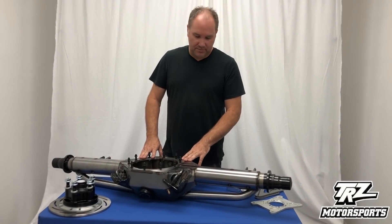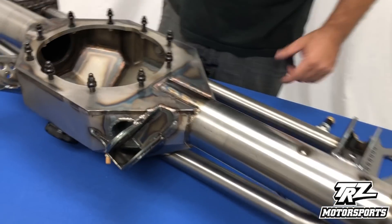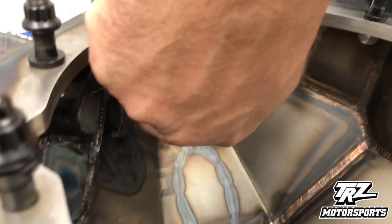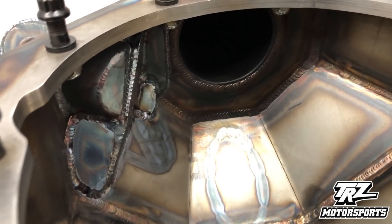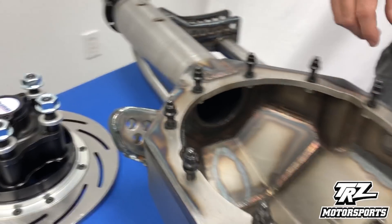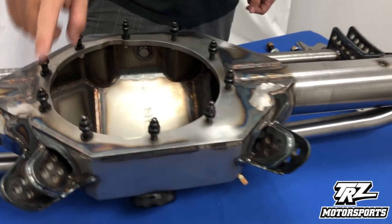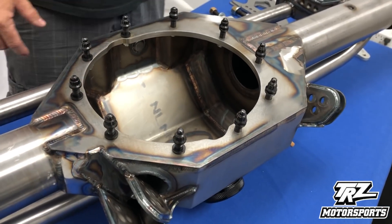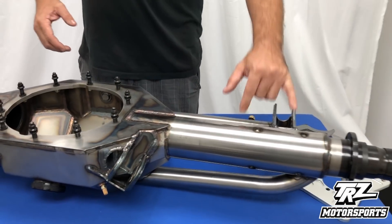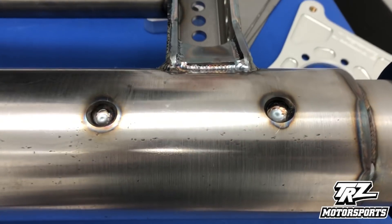We flipped the housing over to show you some of the internal bracing. All the housings have these axle tube braces — as you can see, there's a brace right there where the axle tube comes in, so you've got some bracing. There's also internal bracing inside to strengthen up the sheet metal housings. They come with the center section studs — that's part of the kit, and all housings come with that. On this floater setup, you can see some more of the plug welds for added strength.